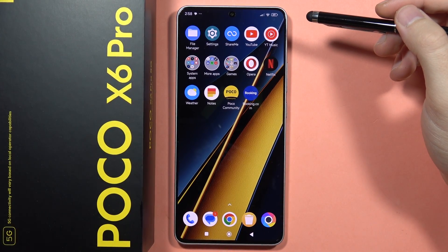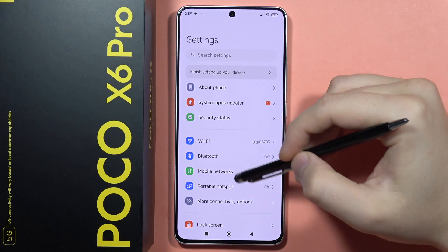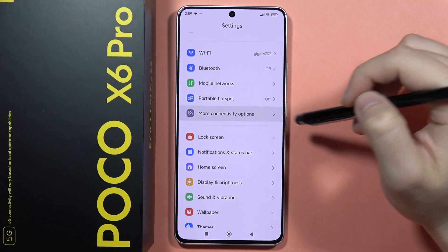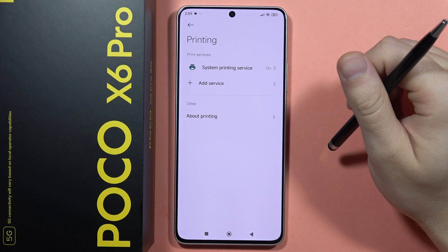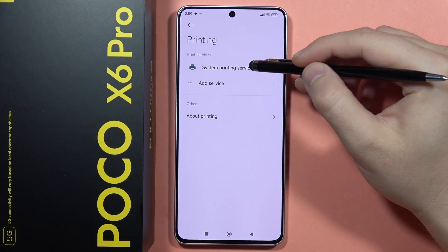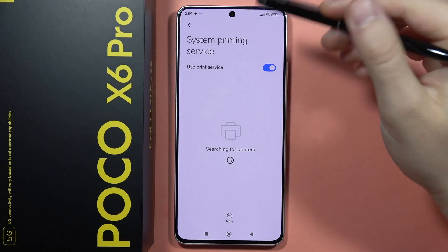If you want to print wirelessly from your Poco X6 Pro, first go into the Settings, then open More Connectivity Options and click on Printing. From here you can try to use the System Printing Service, and you will need to enable the Wi-Fi and the Bluetooth on your phone.